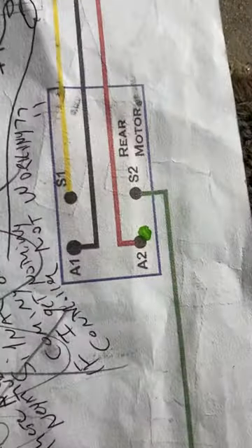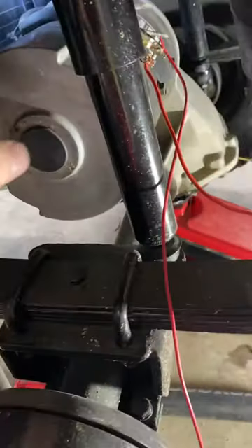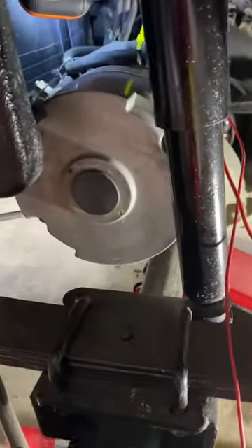Looking at the motor, you've got A1, A2, S1, and S2. Up here you can read A2 and A1 — they also call them S1 and S2. What you do is connect A2 and S2 together, as I did there. First I made sure I unhooked my 48-volt pack.